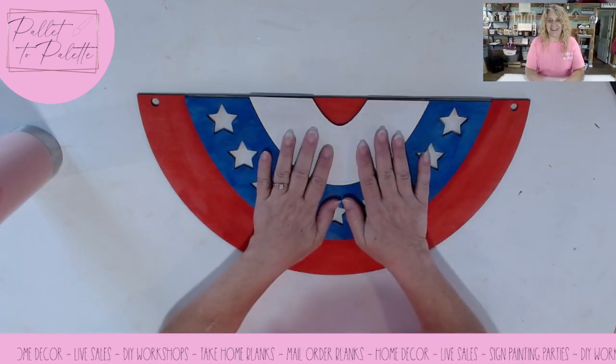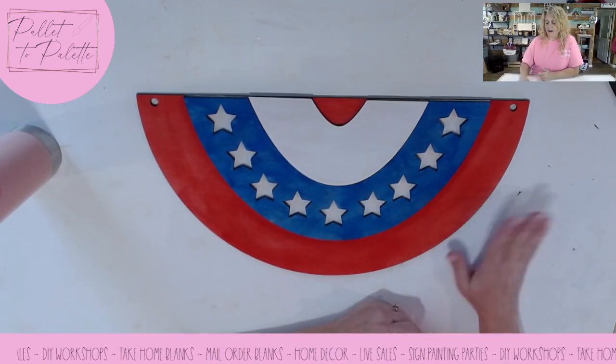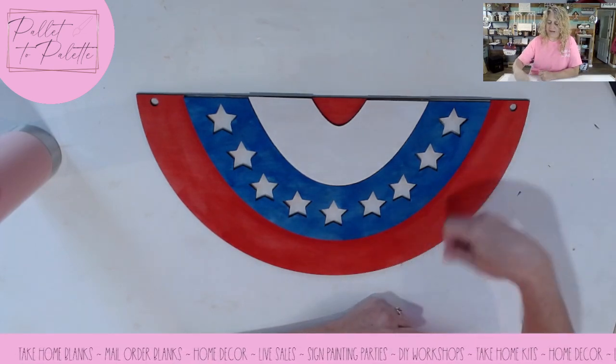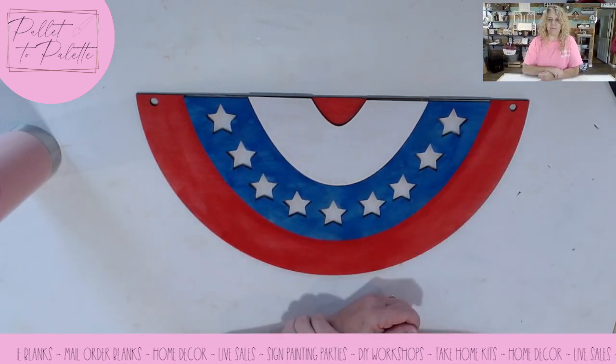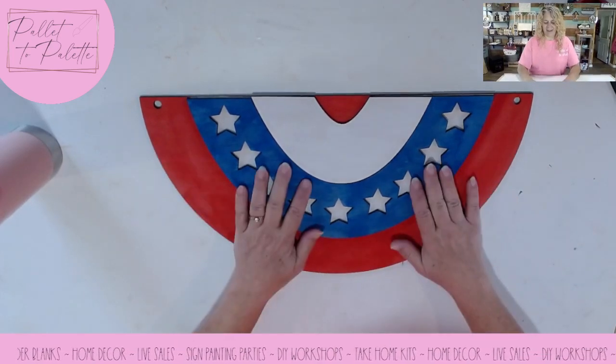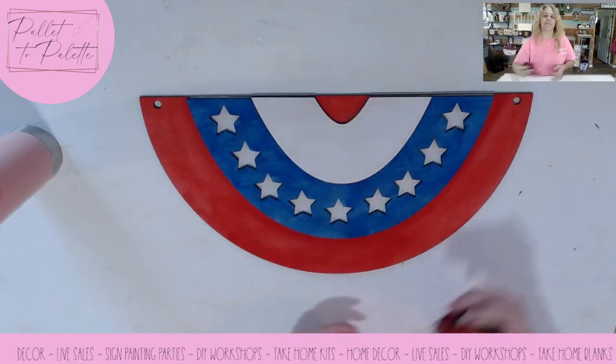So I told you this one was quick and easy, right? And it didn't take me very long to paint it either. I use a lot of makeup sponges when I paint — I just dip it in and wipe it on there. And there you have a very cute patriotic bunting.